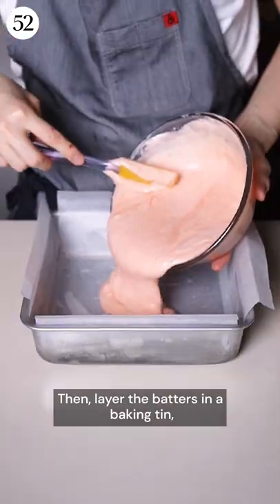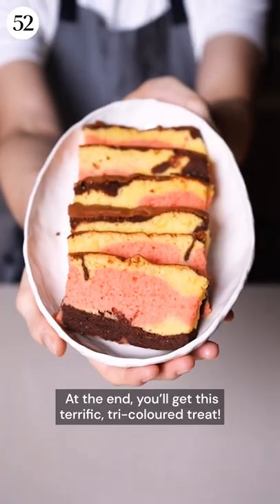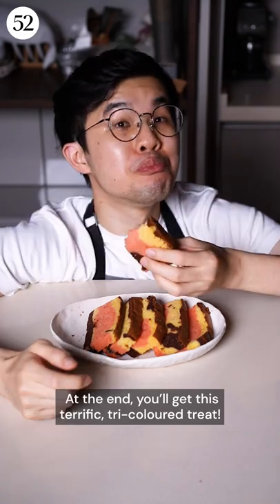Then layer the batters in a baking tin and bake in a water bath for a little longer than an hour. And at the end, you'll get this terrific tricoloured treat!